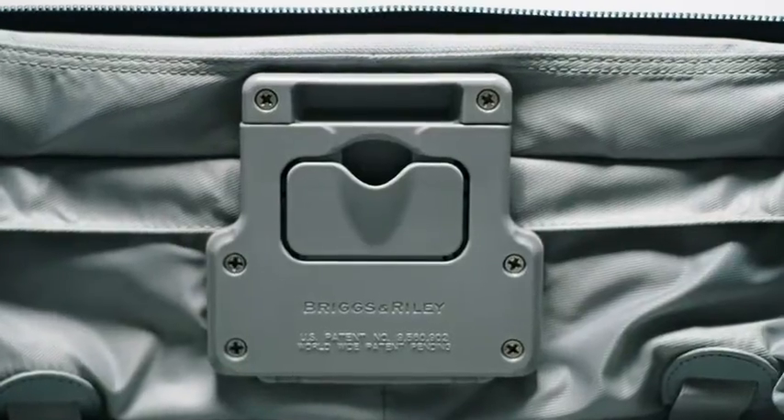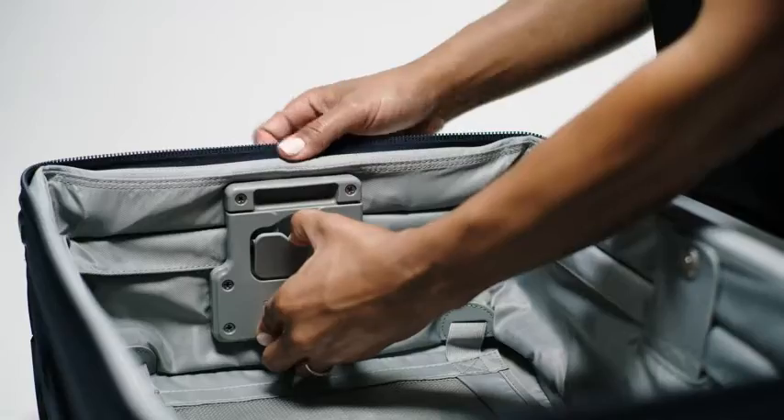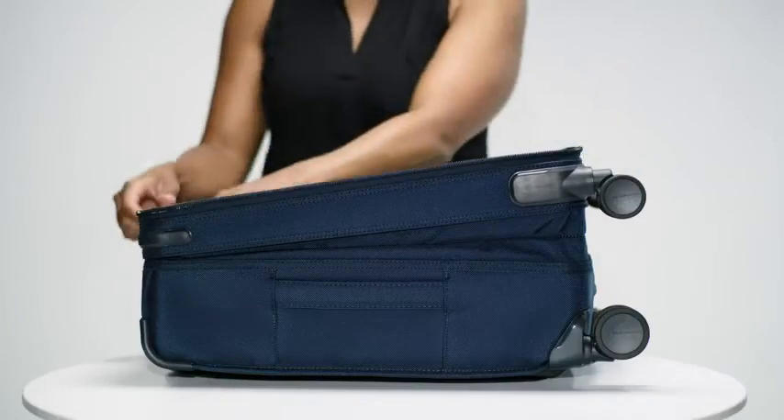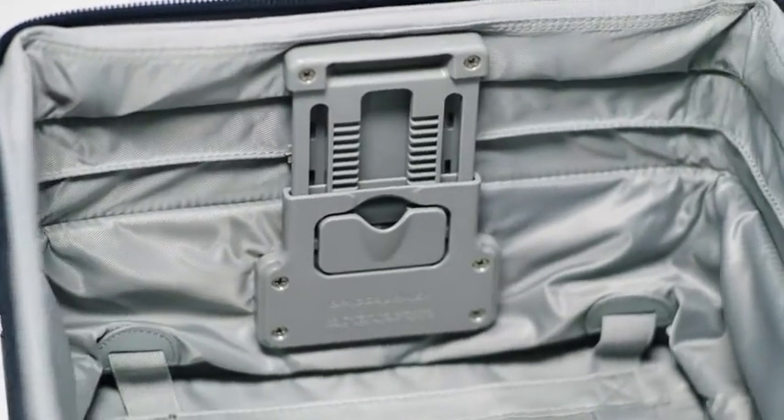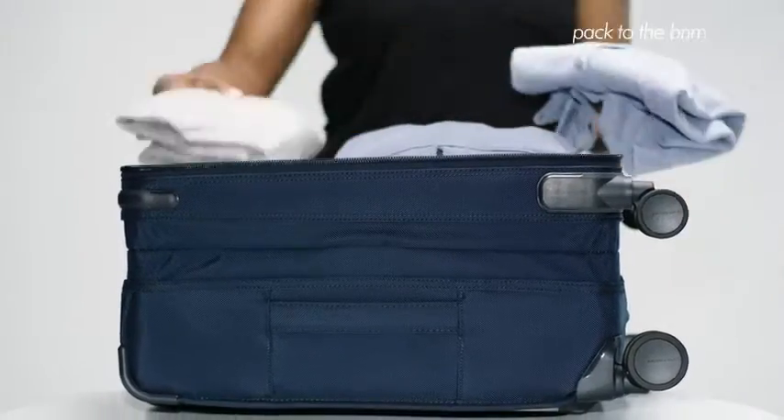To engage CX, simply pull the release hinge outward while lifting the top and bottom frames of the suitcase. You'll notice the sides of the bag stay firmly raised, allowing you to effortlessly pack to the brim.